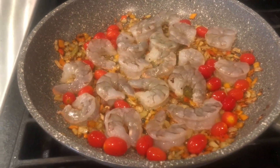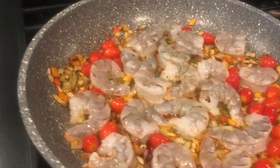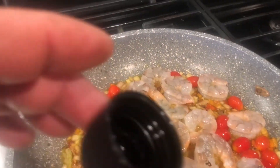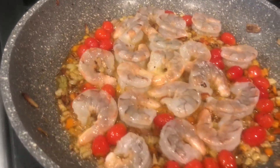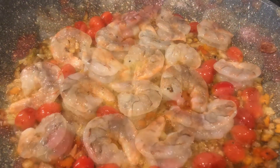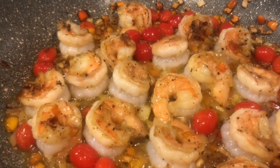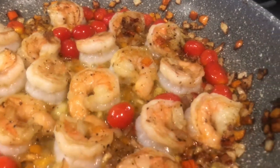Alright, so we added the shrimp. Oh, this is going to be fantastic — it's on high heat. We're going to add a little bit of vodka here to seal in the flavors. Man, if you could only experience the colors and the aroma of this dish. It's fantastic. The shrimp is one of my favorites — this is smelling good and looking good.